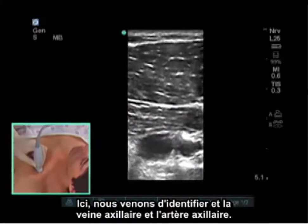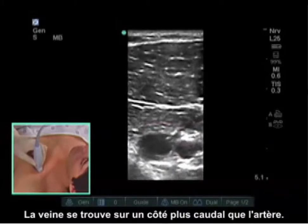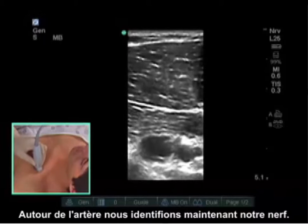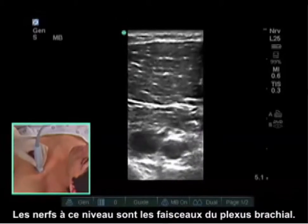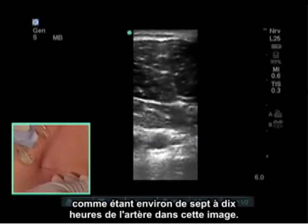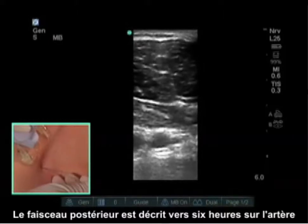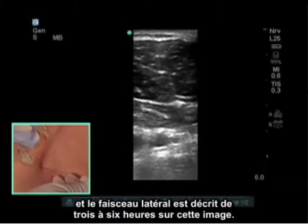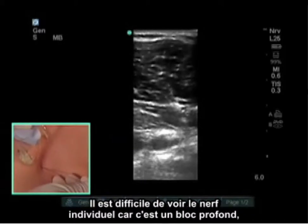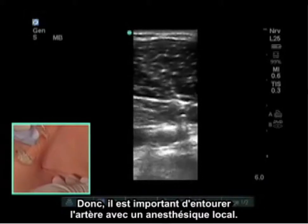Here we have identified both the axillary vein and the axillary artery. The vein is found more caudal than the artery, and the artery is found cranial. Around the artery we identify our nerves, which at this level are the cords of the brachial plexus. Traditionally, the medial cord is at approximately 7 to 10 o'clock, the posterior cord at 6 o'clock, and the lateral cord between 3 and 6 o'clock on the artery. It's difficult to see individual nerves because it is a deep block, so the important thing is to surround the artery with local anesthetic.